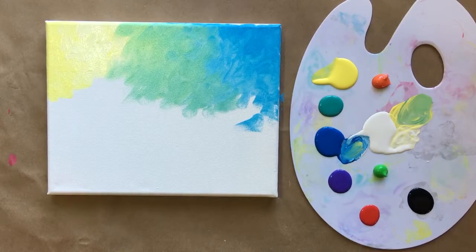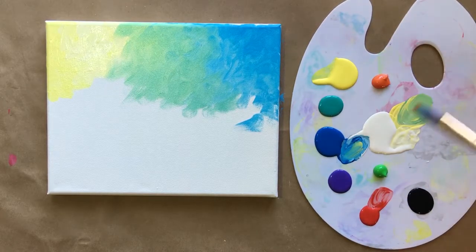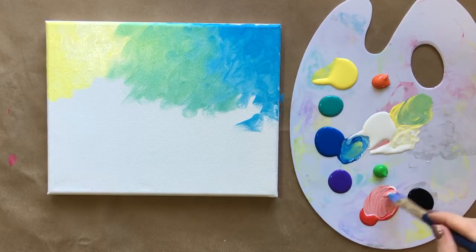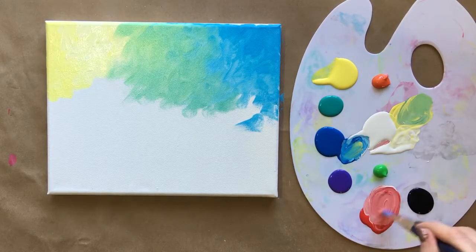Rinsing the brush again. Moving along to my next color, which is going to be pink, which is also just red and white. Adding white to all of my colors here. It's a little bit too light — there we go.